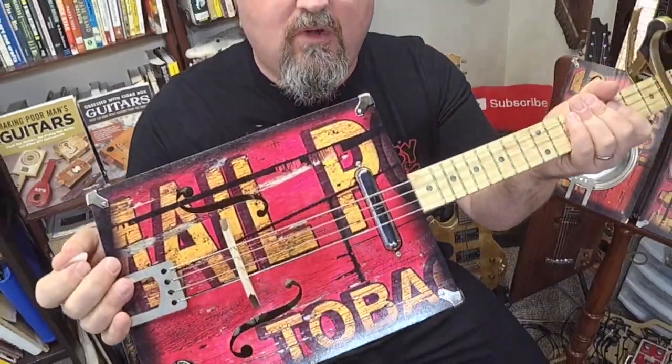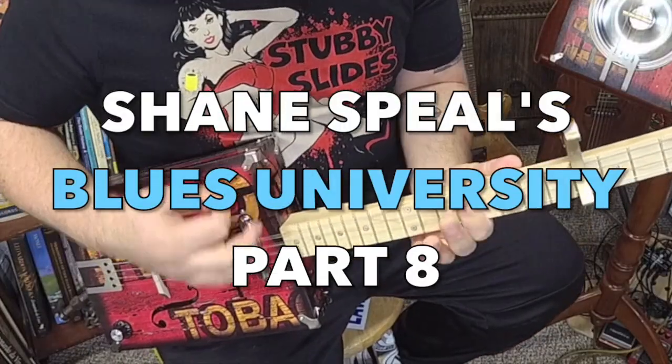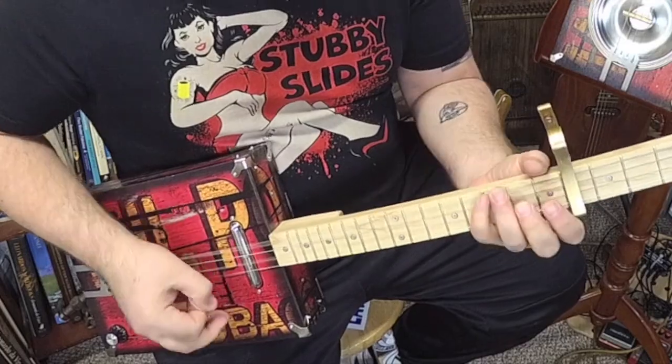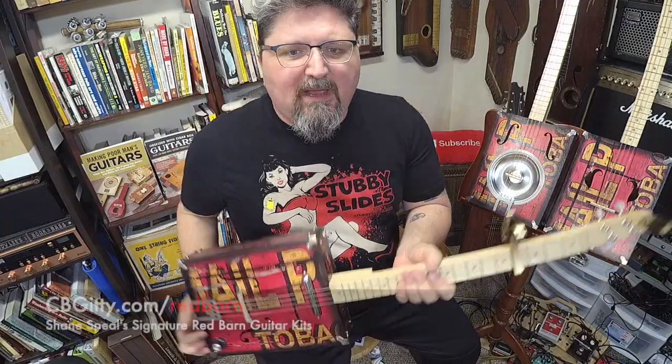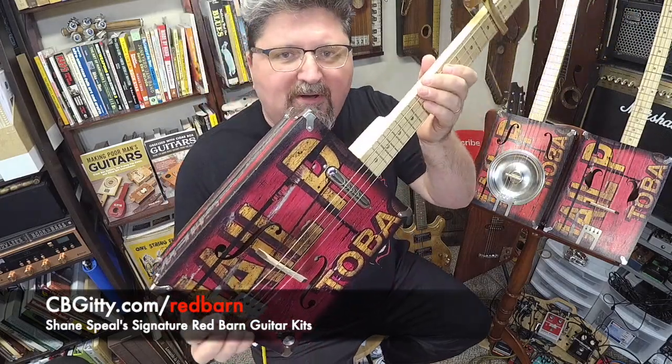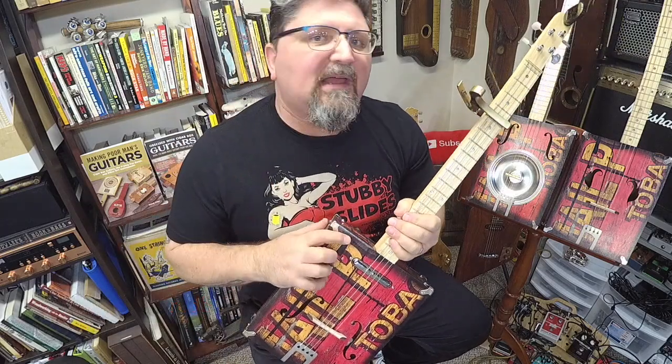How to play the Rolling Stones Midnight Rambler on a four-string cigar box guitar. Hey, it's Shane Spiel, and I have got the new Red Barn guitar kit from CBGiddy.com. I'm going to use this in this lesson, but any fretted four-string cigar box guitar will do.